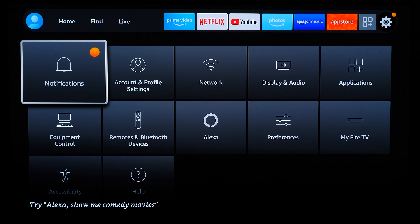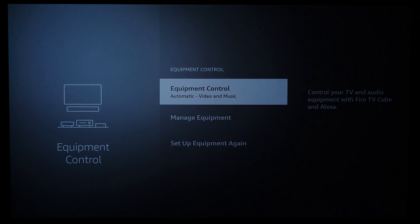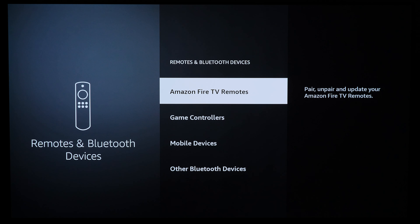Going over the system settings menu briefly — going to Equipment Control, this is where you can add additional devices to be compatible with your Fire TV Cube remote. For example, if you want to pair your soundbar and control it with the remote, this is where you try to add and check compatibility.